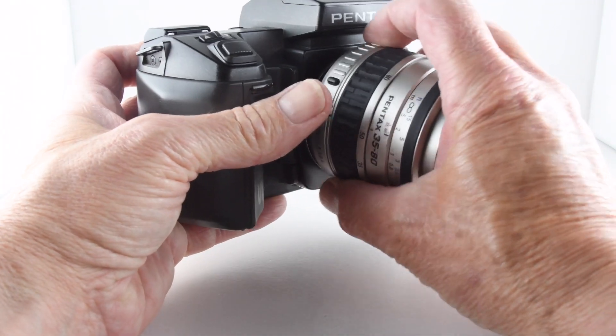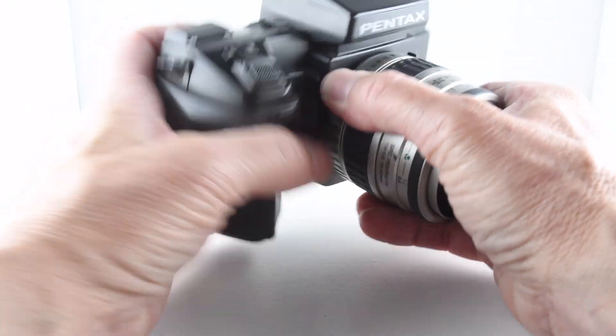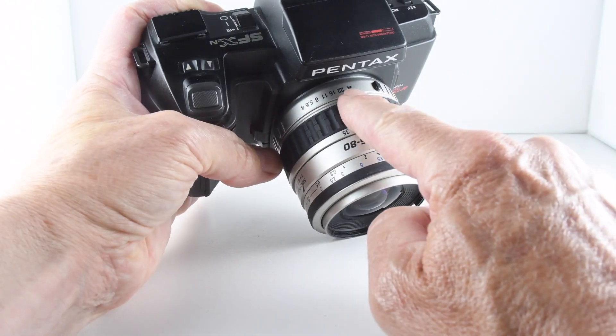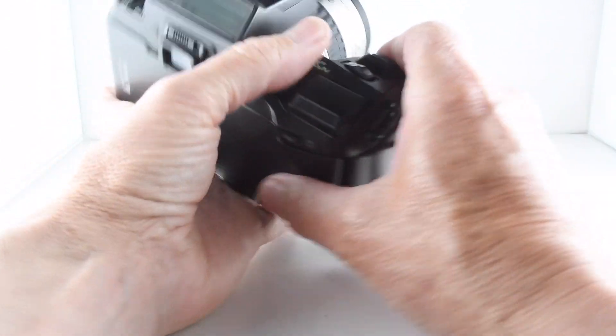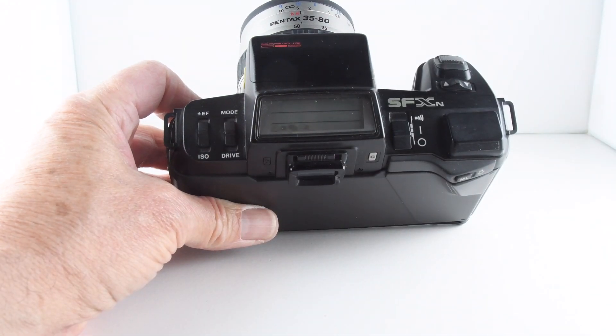Put the lens back onto the camera. I'm just going to make sure that the lens is set to A, because then we can demonstrate the auto focus and also the different auto modes.